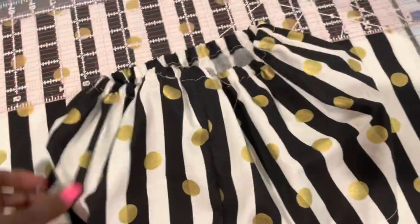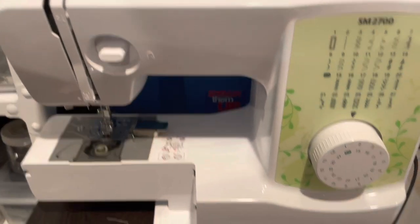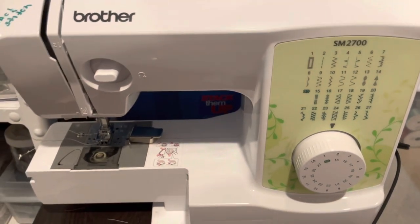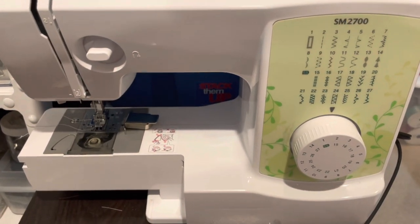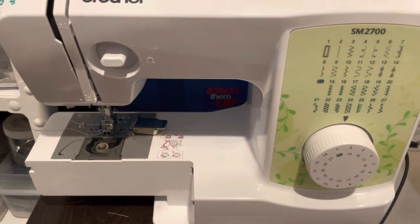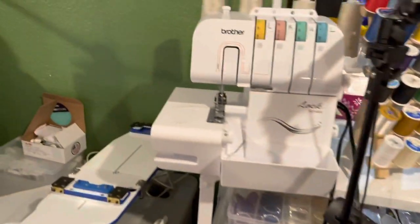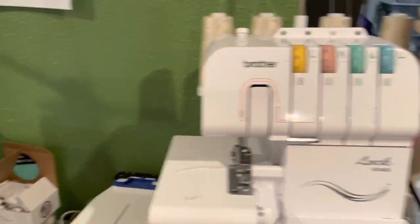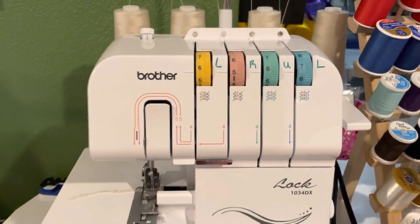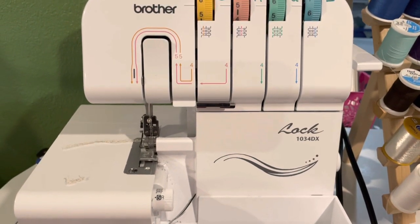For the seam, I use a serger — you can see it gives a clean stitch. That's the only part I use the serger for; the rest is done on my basic sewing machine. Here's my sewing machine — it's a Brother SM7200, a cheap basic machine I got from Hobby Lobby. And here's my serger, also a Brother — it's a Lock 10 34DX, very affordable at around $100 from Walmart.